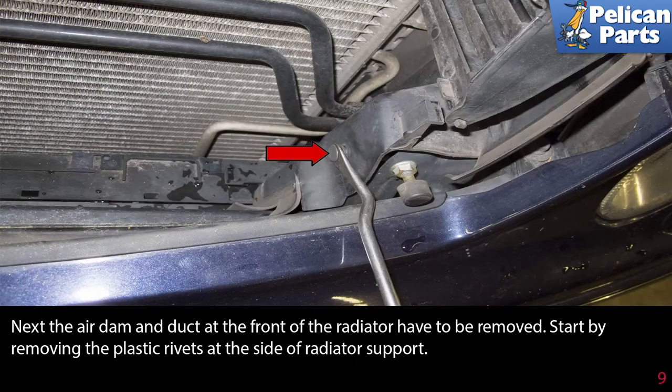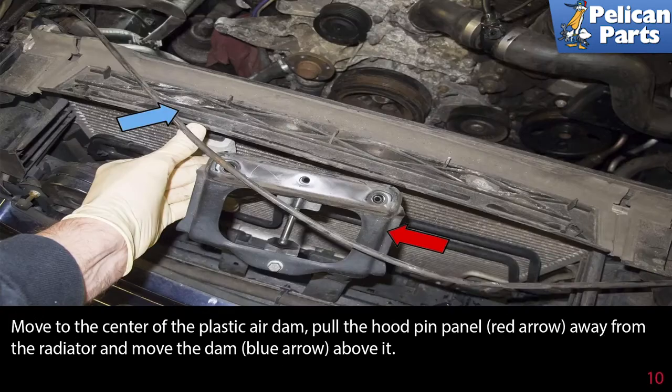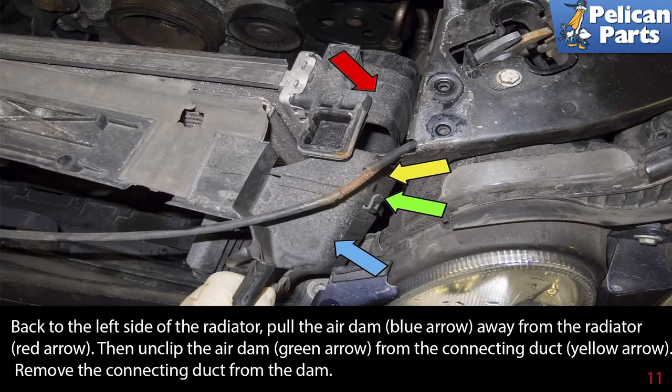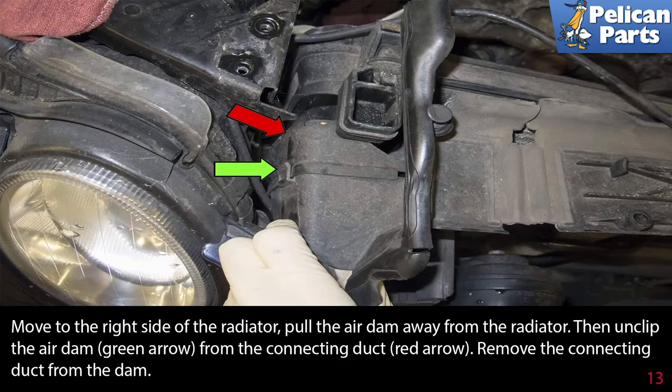Next, the air dam and duct at the front of the radiator have to be removed. Start by removing the plastic rivets at the side of the radiator support — lever the center pin up, then pull the rivet out. Move to the center of the plastic air dam and pull the hood pin panel away from the radiator. On each side, pull the air dam away from the radiator, then unclip the air dam from the connecting duct and remove the connecting duct from the dam. Detach the air dam from the radiator support.